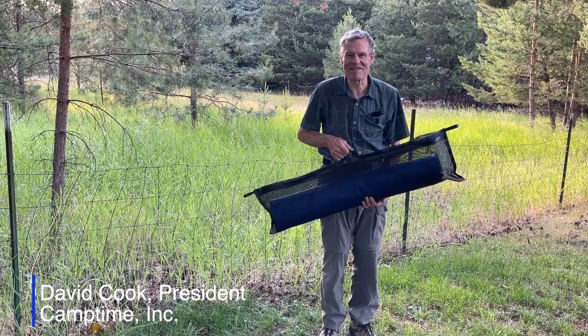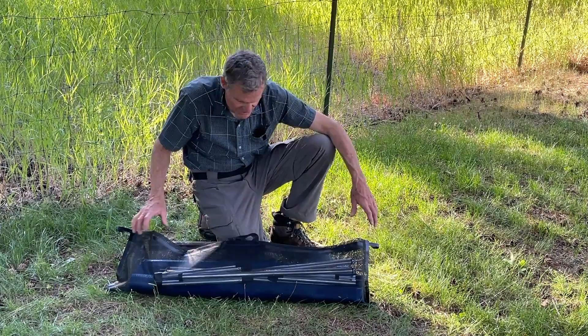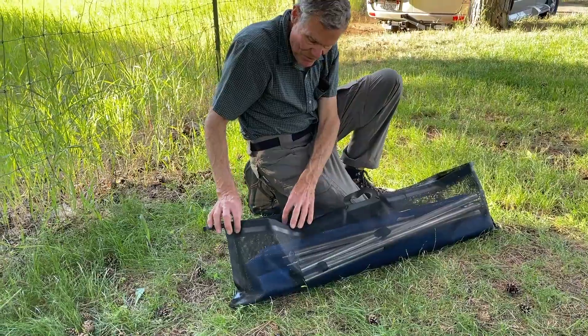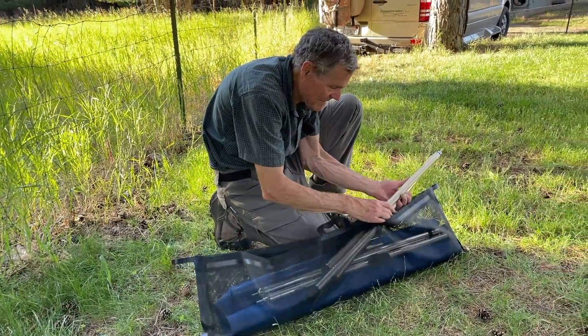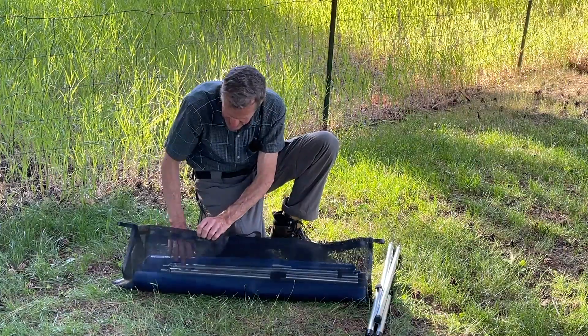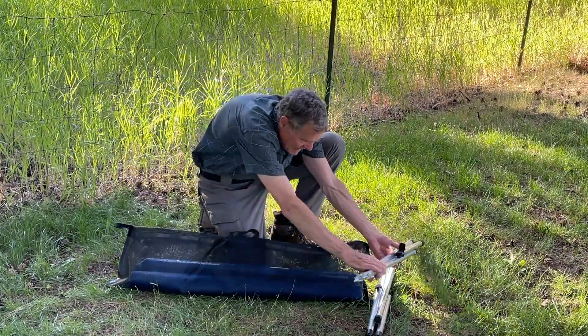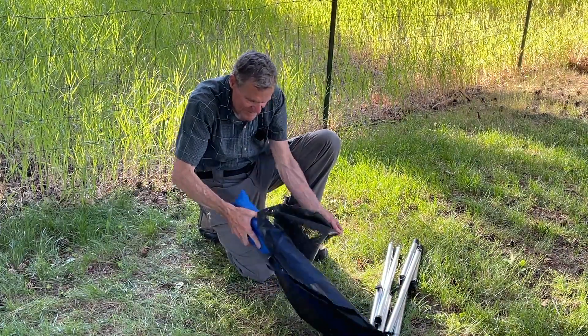Hi, I'm Dave from Camp Time, and I'm going to demonstrate how to set up Roll-A-Cot. Notice Roll-A-Cot comes in a nice mesh bag. The mesh bag is open only at the two ends, so you pull out the frame from the ends. There's one leg frame and two leg frames, and the main rail sections with the fabric on top.